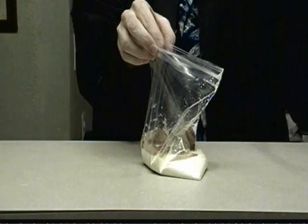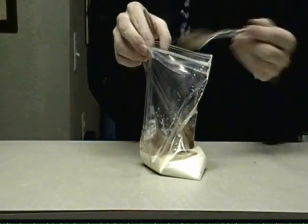Now it's time to flavor your ice cream up. If you like vanilla ice cream, add a splash of vanilla. If you like chocolate ice cream, add two to four teaspoons of chocolate powder. I happen to like both vanilla and chocolate, cause I'm down with a swirl.